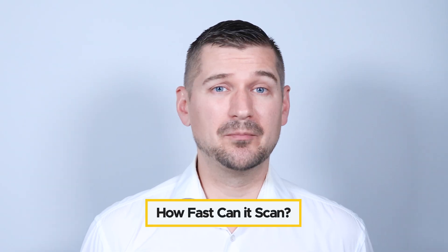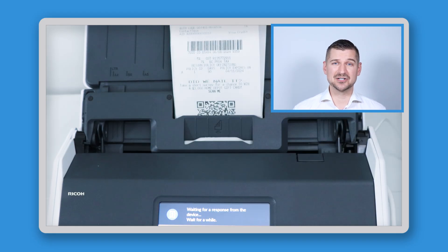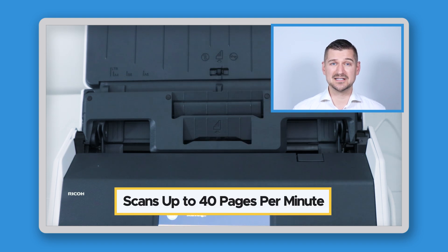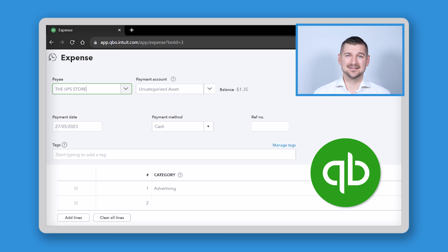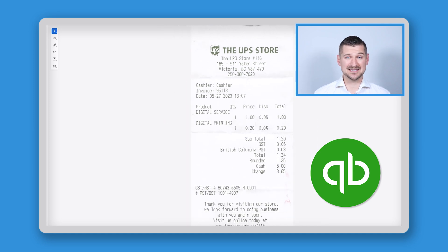Another common question I get, mostly from working accountants, is: how fast can it scan a batch of receipts? The iX1600 receipt edition is pretty fast — it can scan up to 40 pages per minute, making it ideal for those with a large volume of receipts to process. While there are faster scanners out there, like the Ricoh Fi8170 for example, I think that 40 pages per minute is probably fast enough for most of us. Looking at another YouTube comment, Donna asked: what's the difference between the ScanSnap iX1600 receipt edition and the Epson Rapid Receipt RR600W? The main difference between these two scanners lies in the software — the iX1600 is more tailored to integrating with accounting tools like QuickBooks, which might give it an edge if that's what you're looking for.